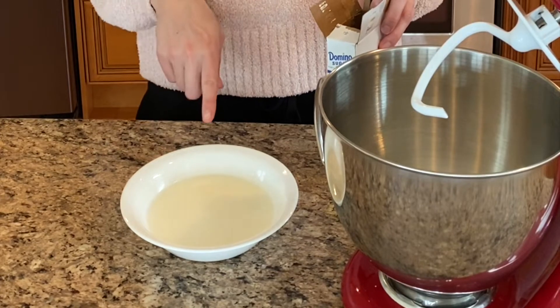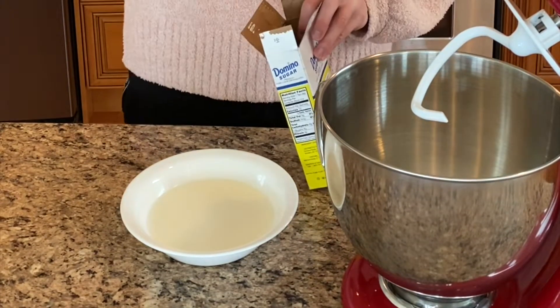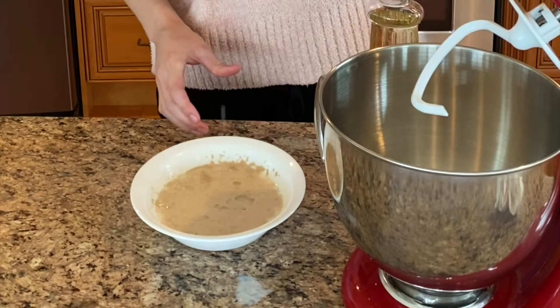A half a cup of milk, a third cup of water — warm, not hot. Two tablespoons of sugar, one tablespoon of active dry yeast, and two tablespoons of oil.